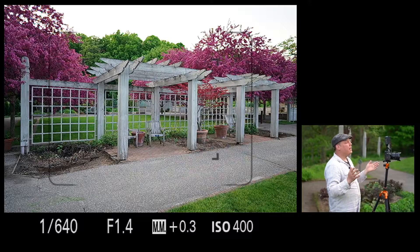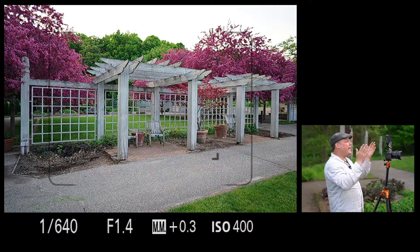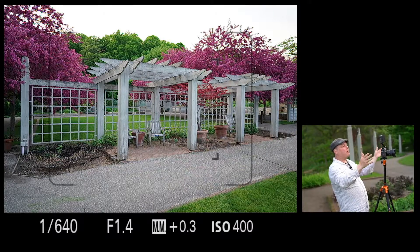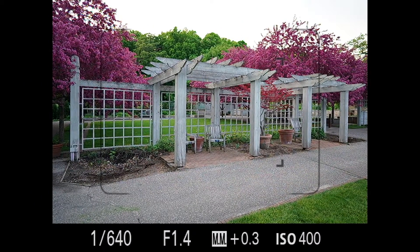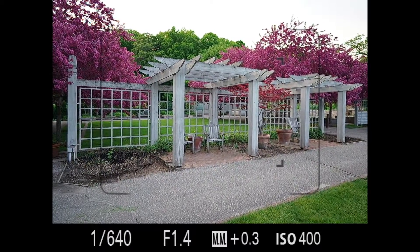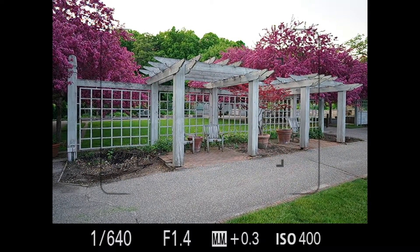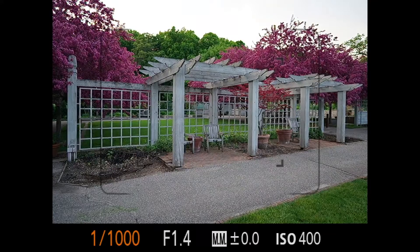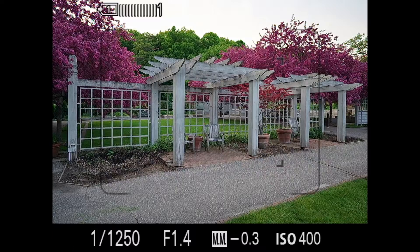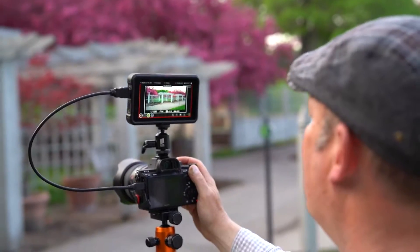I'm going to go ahead and record. Here we are looking into the camera and I kind of have it framed with this pergola and these beautiful pinkish, purplish trees. I have the framing that I want. Twist it just a little bit and it's a little hot. That's a great thing about Sony with live view — you can just adjust it. I'm adjusting the shutter speed right now. I'm at ISO 400, wide open at f/1.4. Take a pic. Take another pic.